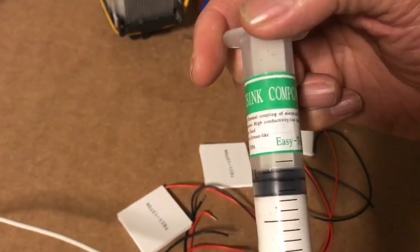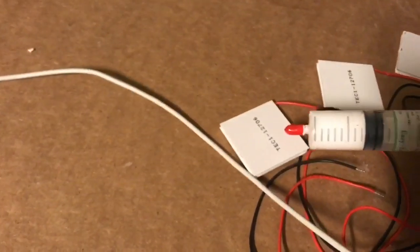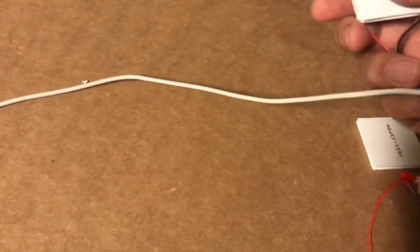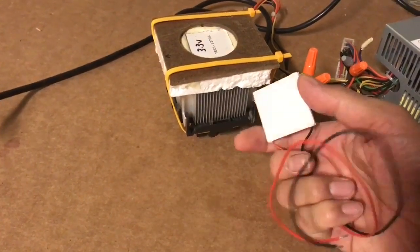If you can buy the thermal paste in tubes like this, that's the best way to do it. This is the cool side and this is the hot side. You put the hot side of one of the units down on the heat sink using plenty of thermal paste.